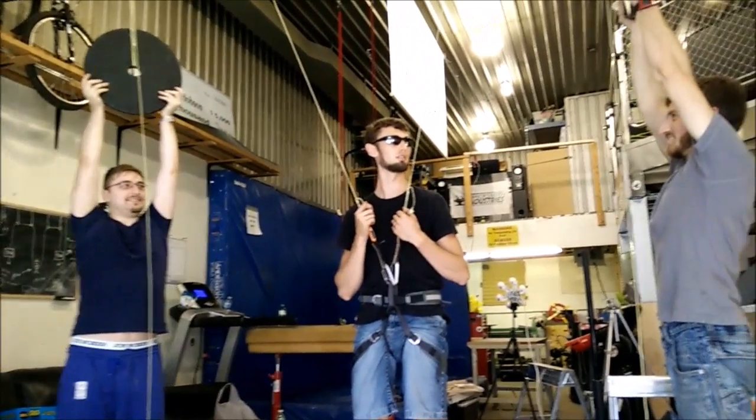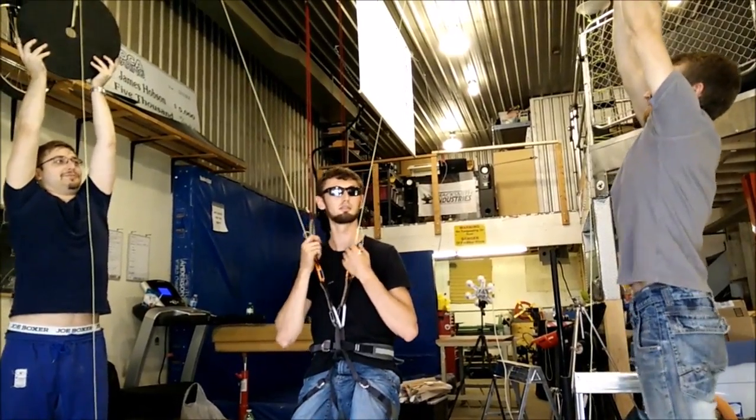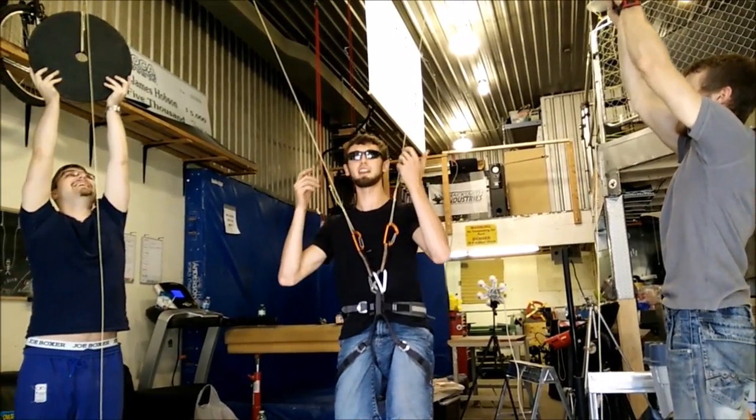I thought you were supposed to look up. What's going on? I can't jump.